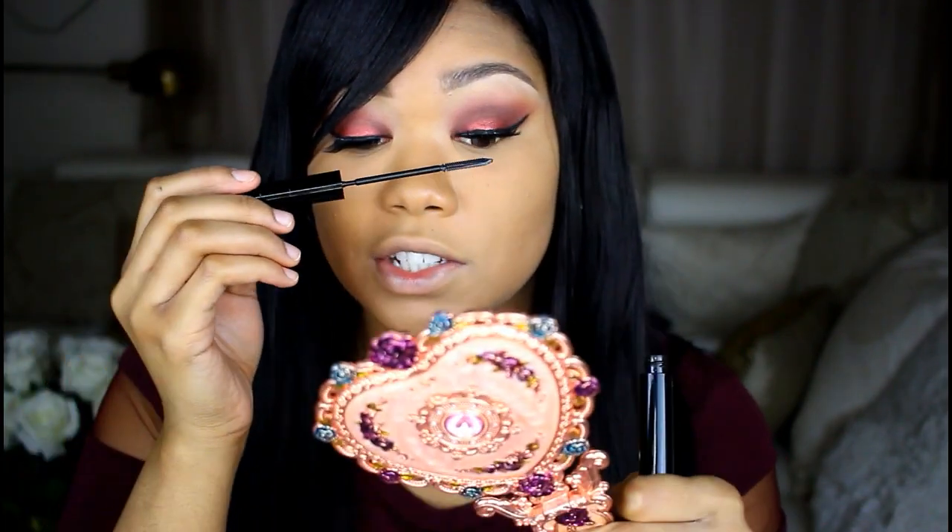I just popped on some eyelashes — I use Lena Lashes in Naomi. And I'm going to add a little bit of mascara to help my real lashes blend in with the false lashes.